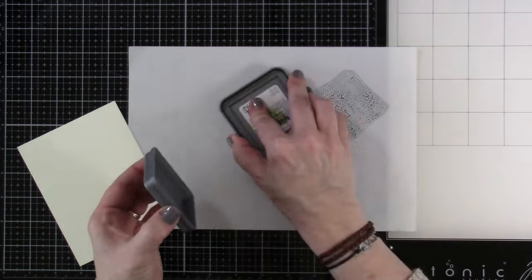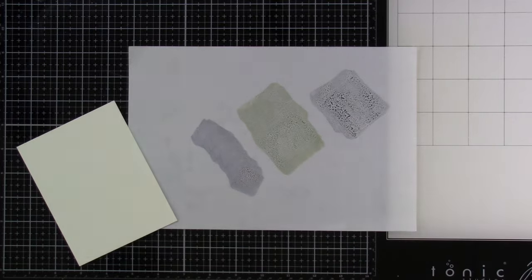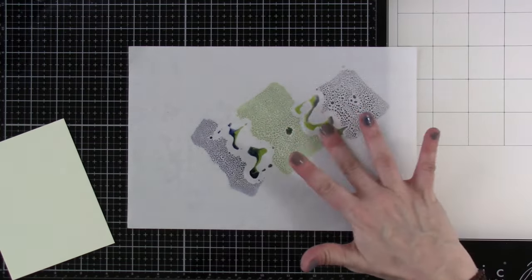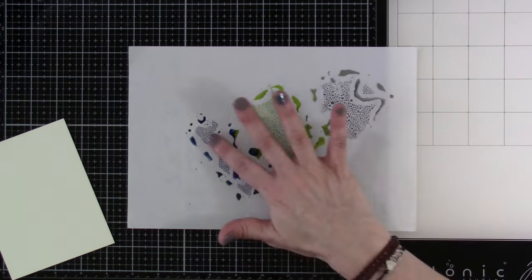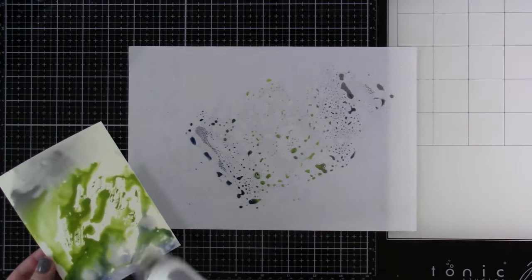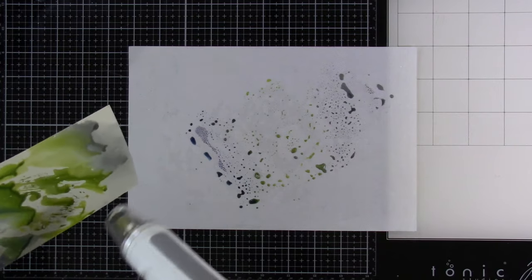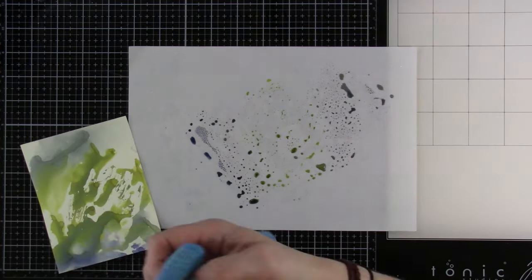I've got out a tonic mat and I'm going to put down some colors. We've got our Distress Oxide Peeled Paint, we also have some Iced Spruce, and then I am using some Chipped Sapphire in Distress Ink. I'm just kind of swirling that around with my fingers just a little bit, and then I'm going to put my paper right up into it. Those colors are pretty bold — using the Distress Oxides is going to make that a little bold and a little chalky looking.